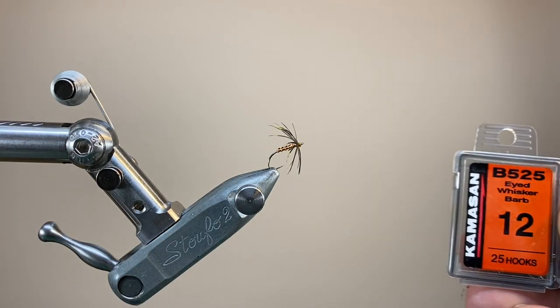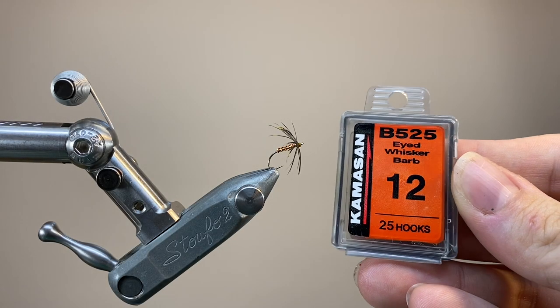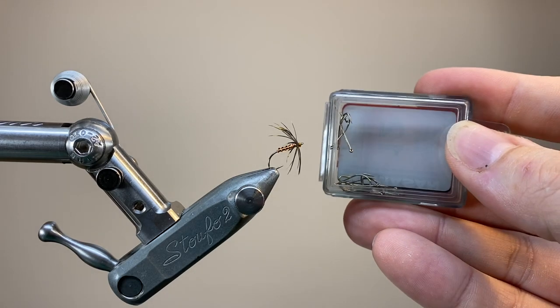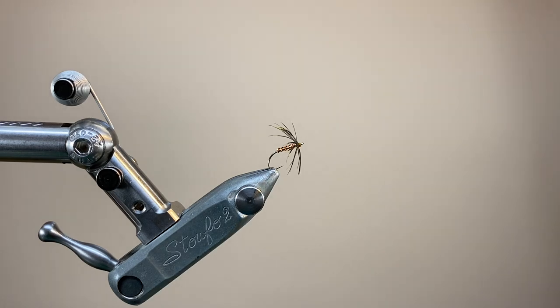The hook I'm using is a Camasan B525 in size 12. This is a nice fine wire hook with a long shank and a slightly offset cape, perfect for tying these spider patterns.